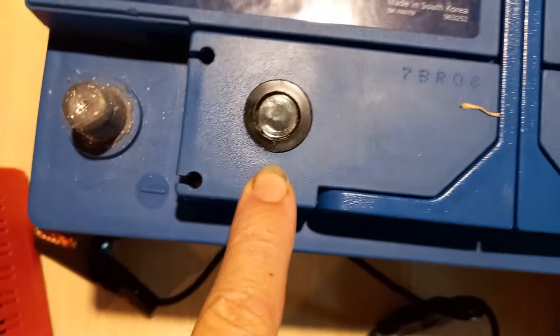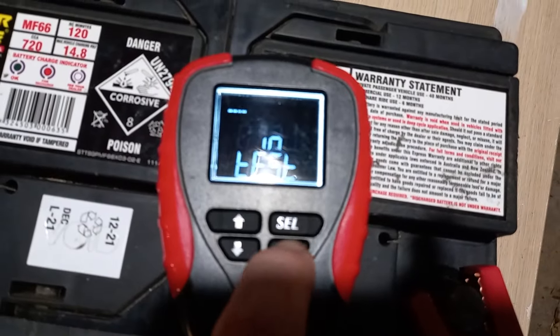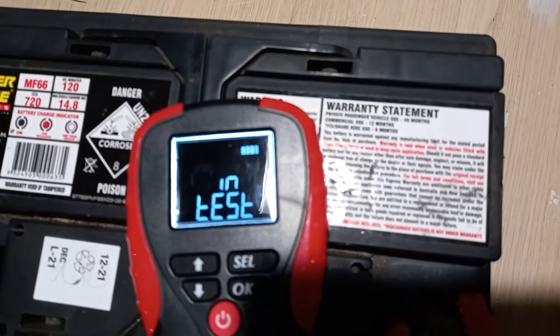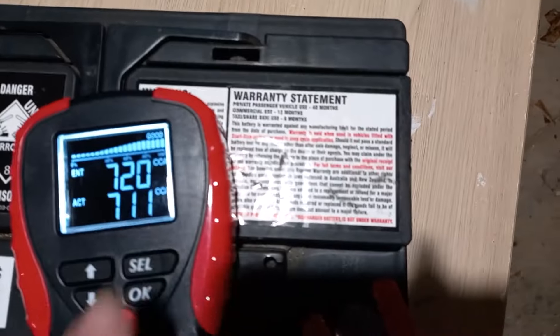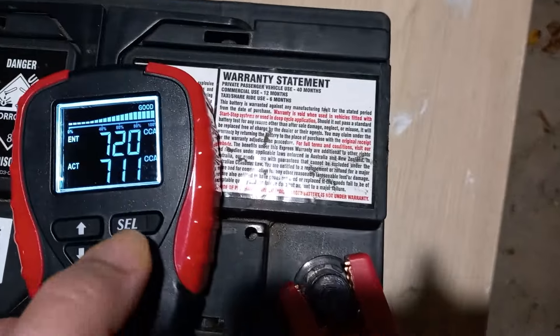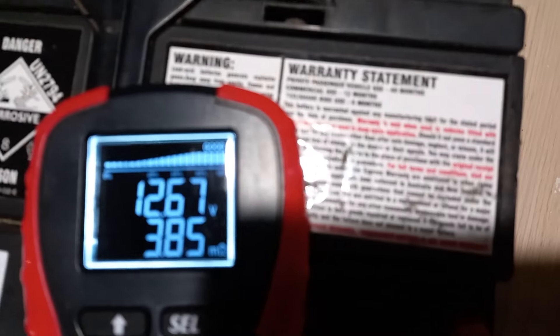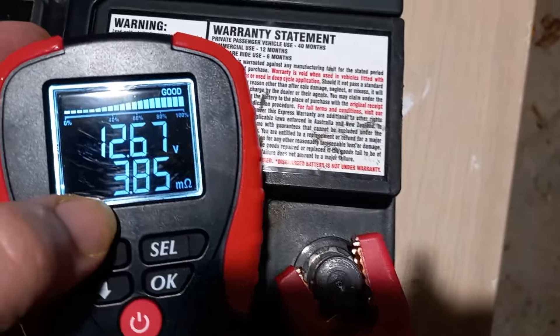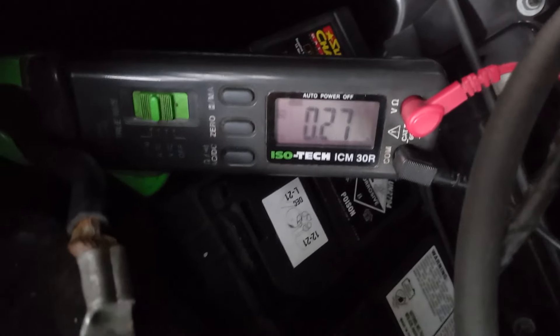Looking at the charge indicator on the old battery it's pretty black, saying recharge. Whereas this replacement one looks nice and green all the way down — the old one just does not seem to charge. We've gone with the 720 crank amp battery and it's testing at 711 CCA, saying the battery is in good condition. It's showing 12.67 volts and the internal resistance is 3.85 milliohms.